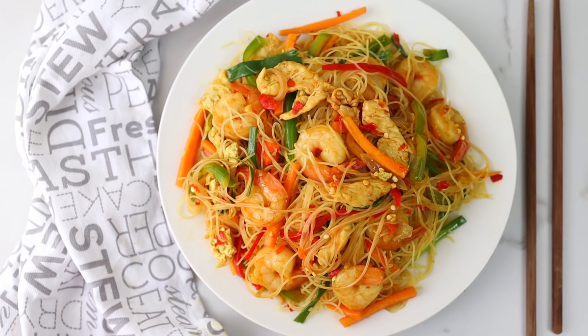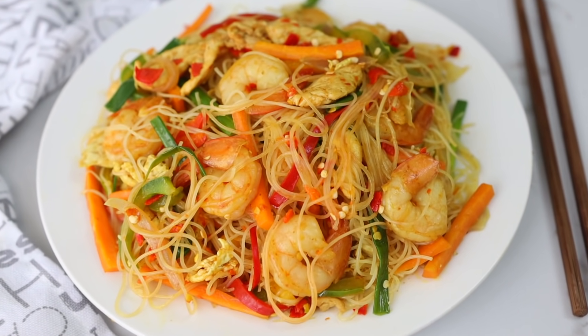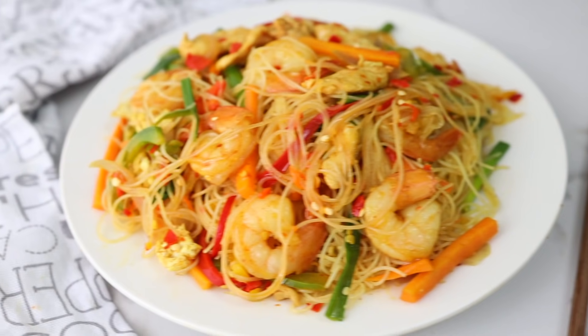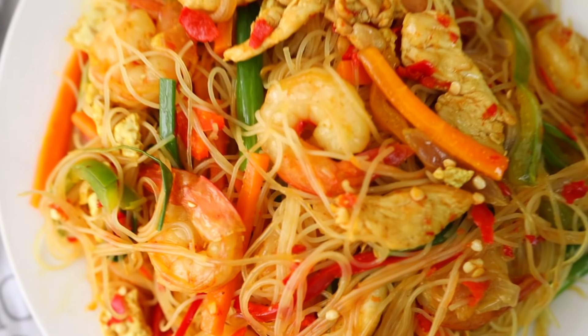Today's recipe is a simple but delicious recipe using vermicelli noodles — it's a Singapore noodle recipe. You'll always want to make it at home once you try it, so keep watching.